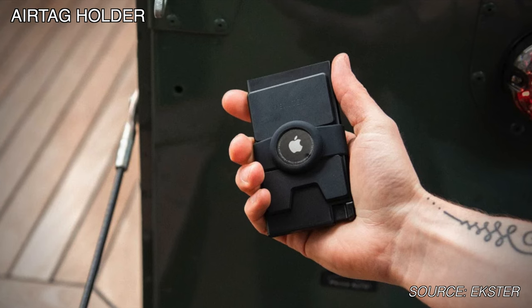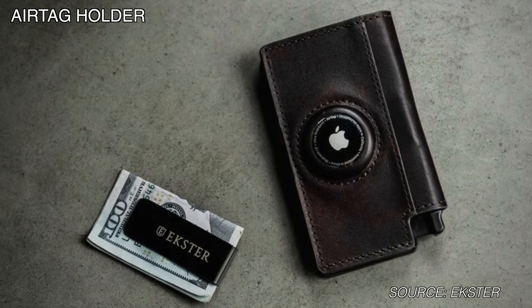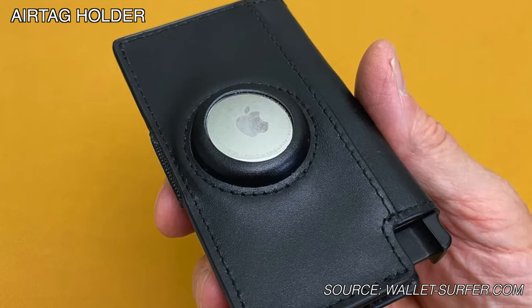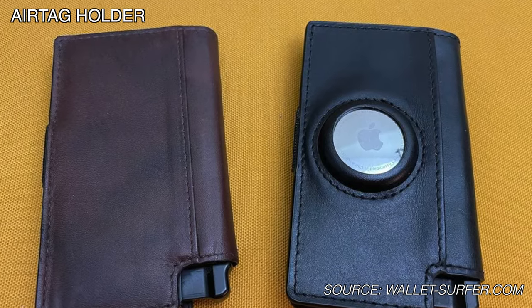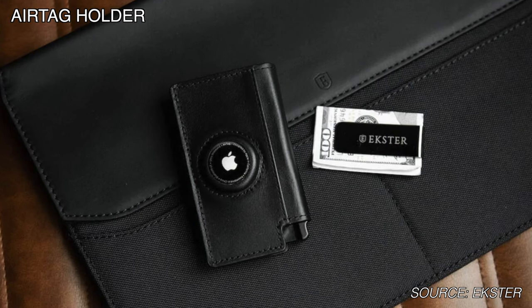We'll start with the AirTag wallet because it has all the features. Here are Chad's thoughts: before the Exter, I used a regular leather wallet with a compartment for cash and other small items, as well as slots to hold my cards. I received the AirTag Black Leather Exter wallet and have had it for a few weeks now. My first impression is that it's a very sleek, compact design.